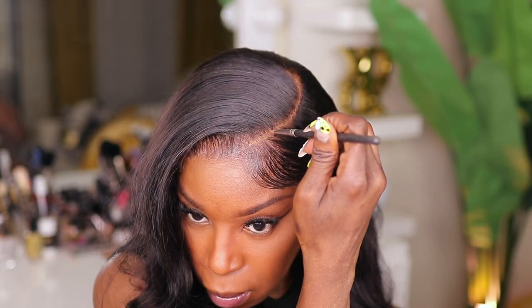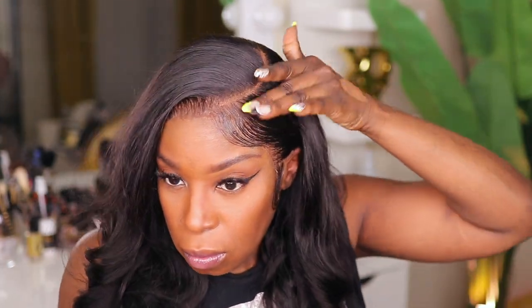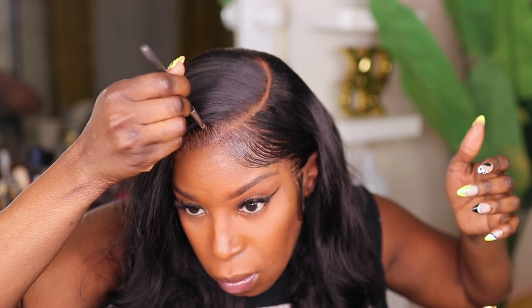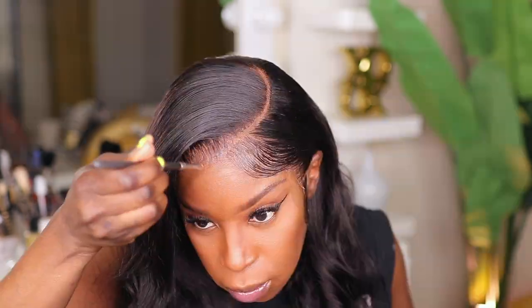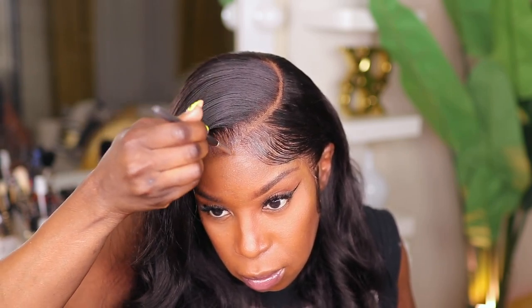I'm going in with my blending brush, adding foundation to my forehead. Even though I have makeup on my face, I typically leave my forehead without foundation because of the reasons I mentioned earlier — you don't really want to get that makeup mixed in with any of that adhesive. I'm adding some concealer to the parting space. I like to take that small blending brush and comb the concealer along the front of the hairline to create those natural gaps that naturally occur with your hair.